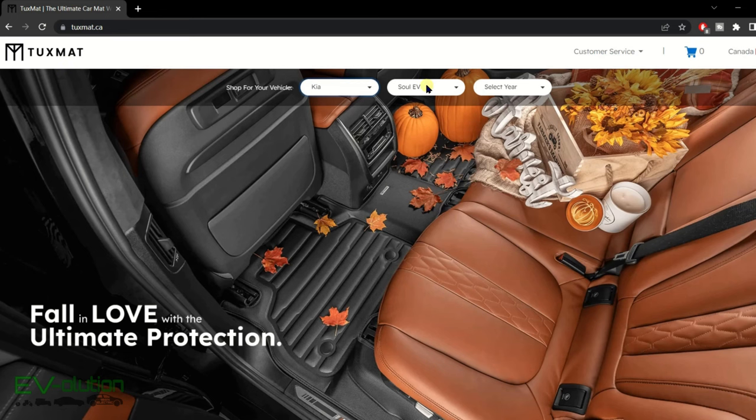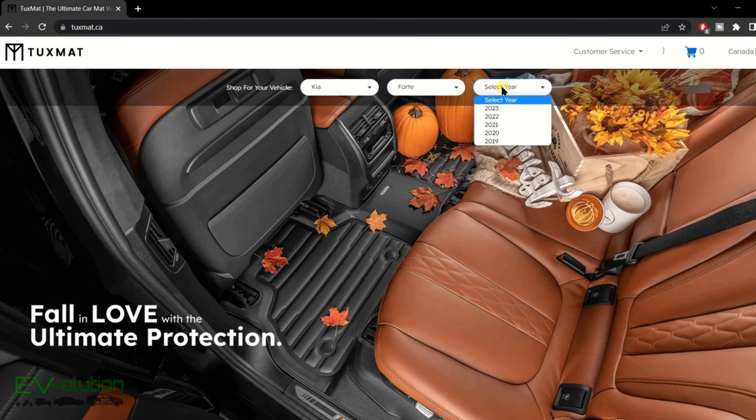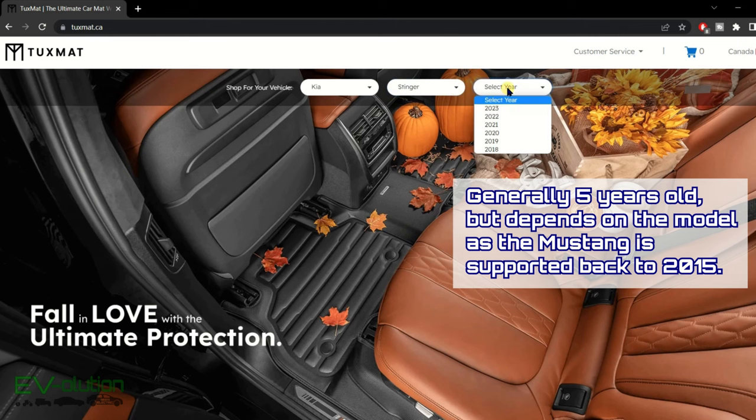An important note: TuxMat doesn't make car mats for all years of vehicles. This seems to have changed in the last couple of years — they now only appear to offer mats for cars within the last three years of production. This may be disappointing because these mats are still by far the best I've ever owned, but unfortunately you're out of luck if you have an older car.